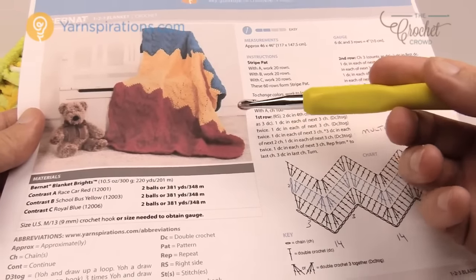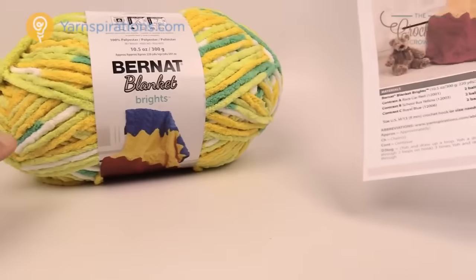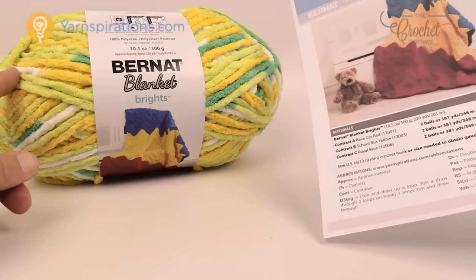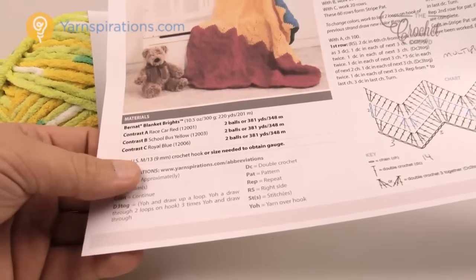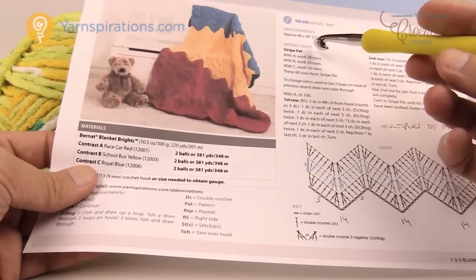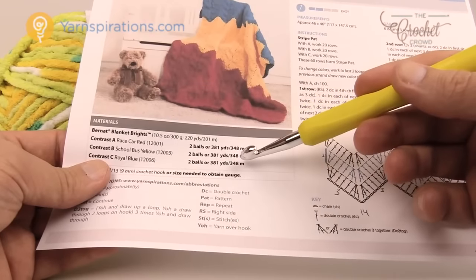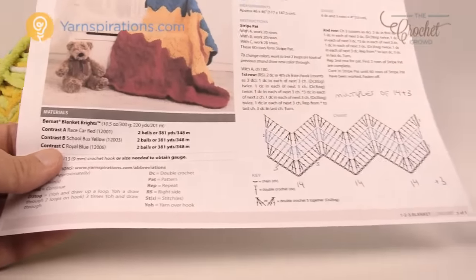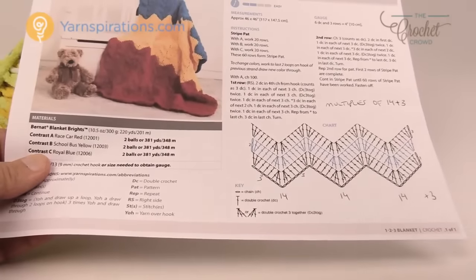What we're going to be needing today is Bernat Blanket yarn — this is Bernat Brights, the variegated version. There's also a Bernat Blanket for baby as well as regular Bernat for home decor. For this generous size afghan of 46 by 46 inches you're gonna need two balls of each color. It reminds me of primary colors, kind of a toy box idea. Let's review the crochet chart and I'll show you how to change the sizes of this project too.